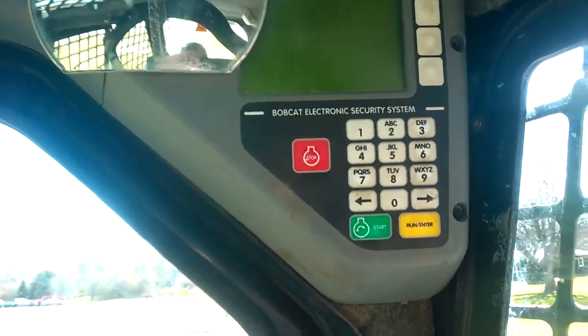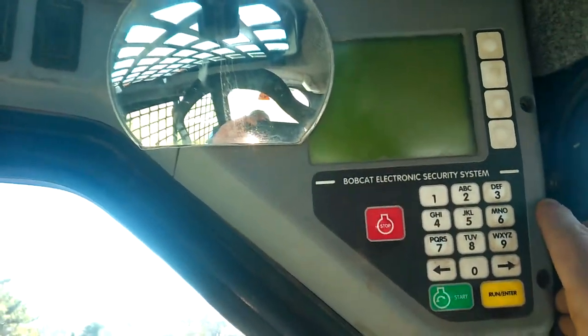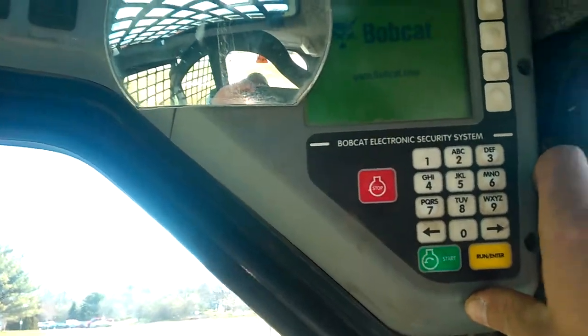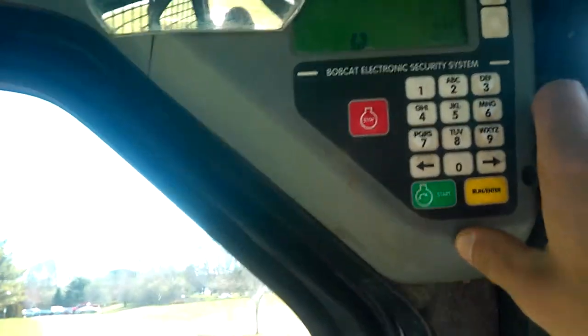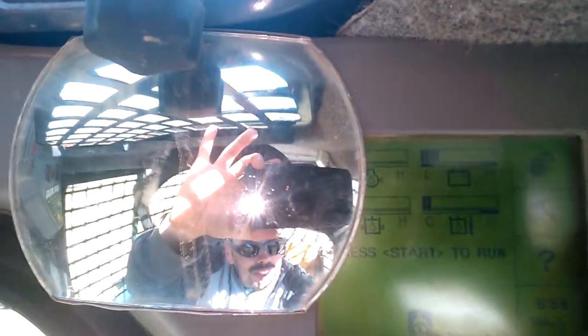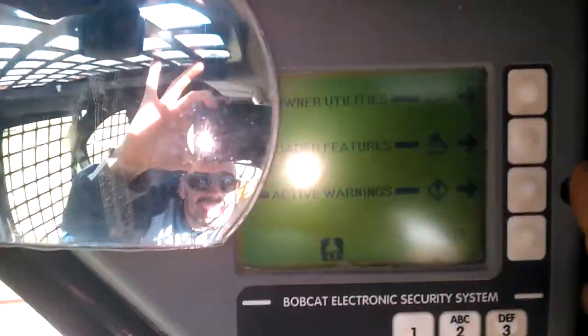This is what ours doesn't have, so we're gonna take a look at this real quick. This thing has more options than your car does. Let's see if we can get a good view of it here. I've never flipped through this before, but let's take a look at the tools menu.